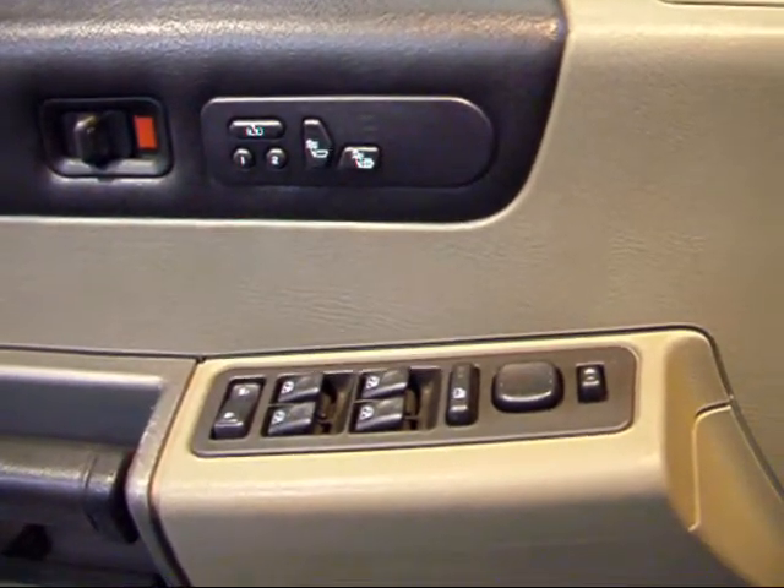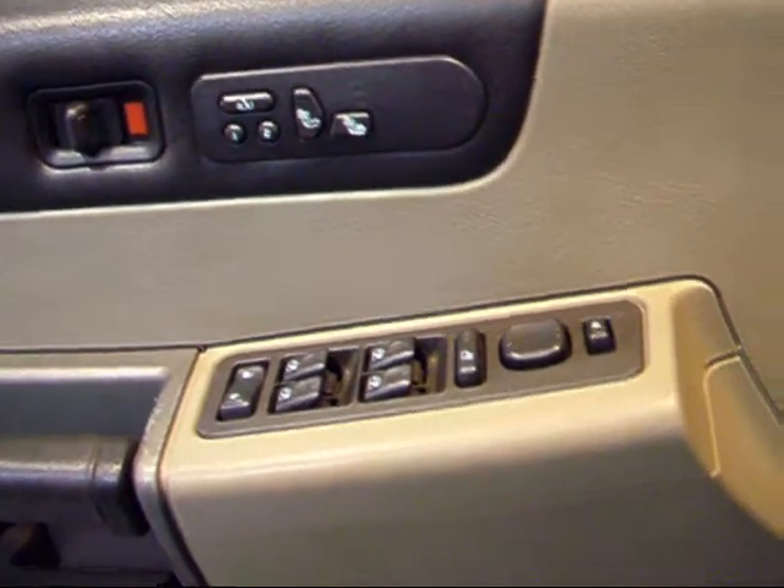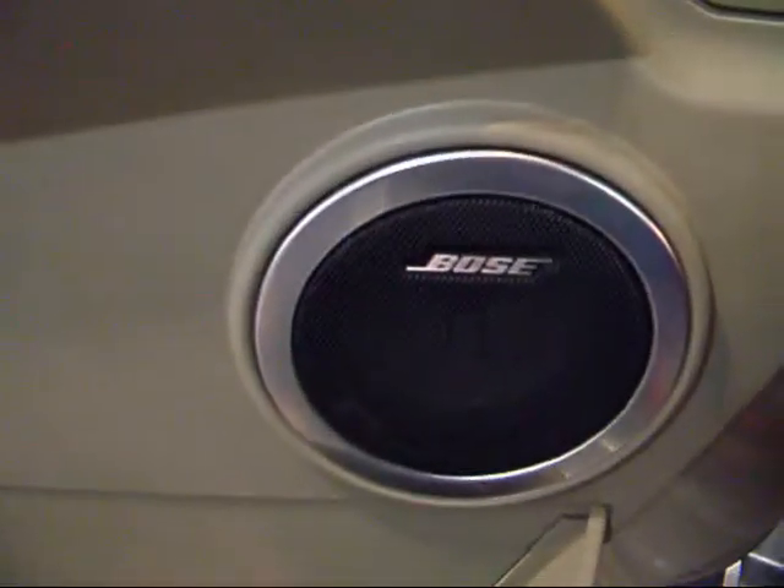If you're familiar with the GMC Denali or the Escalade, you'll find pretty much the same amenities here. You have a nice Bose sound system that sounds excellent.